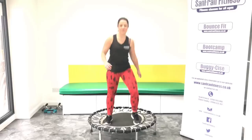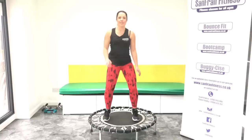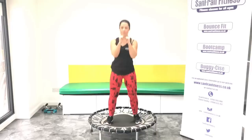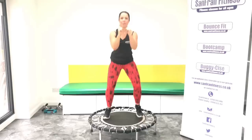So we're going to start with our little rock, side to side. Good, stay nice and loose on those toes. Give me a basic bounce, hold it here. Good, pushing down through the mat.